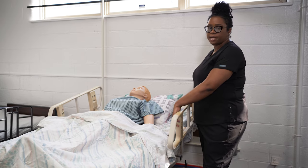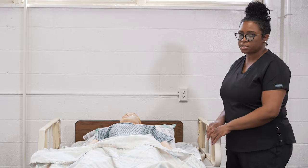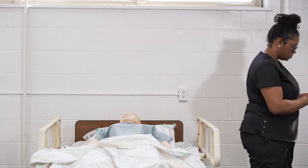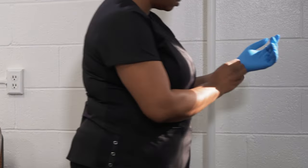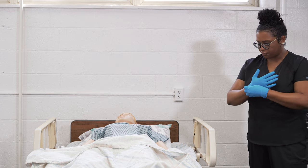Because we need to grab the bed pan or fracture pan, it is considered a dirty piece of equipment. So you always want to get your bed and your resident ready first. Then you're going to put on your clean gloves and grab your bed pan or fracture pan. Following the gloving procedure, you're going to don your clean gloves. Keep your side rails up while the bed is in high position or at working height to prevent the resident from falling.